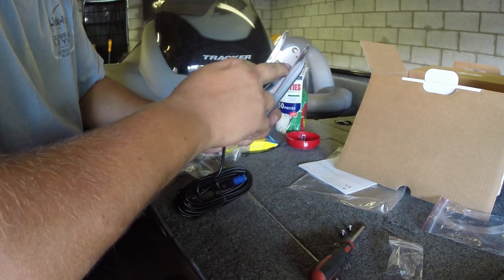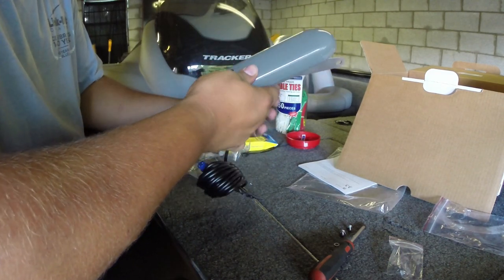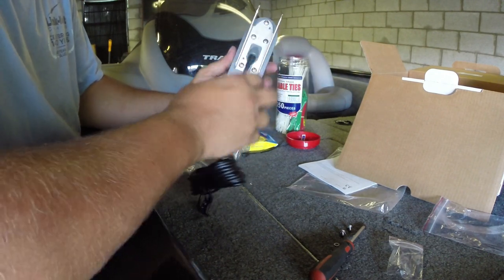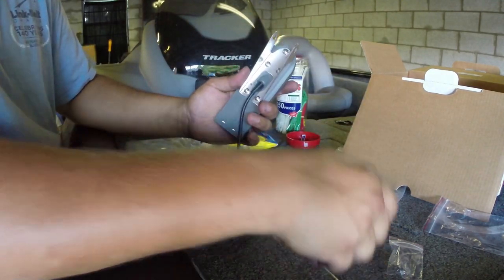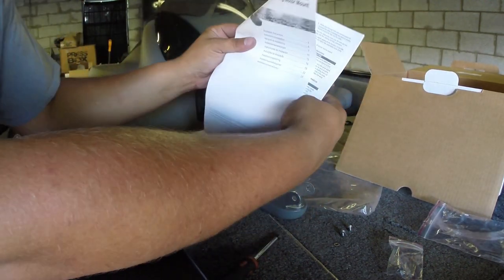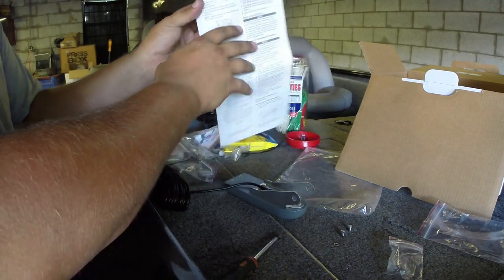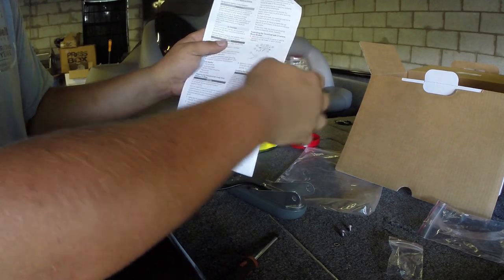Once you've got these screws in, just make sure they're pretty tight, because this is what's holding on the money right here. This is probably the most expensive thing about this unit and you don't want it to come off. So make sure you get these really good and tight, and don't forget your little lock washers underneath that look like little stars. Now, if you're mounting the transom, there's an instruction booklet here that will tell you straight up how to mount it.